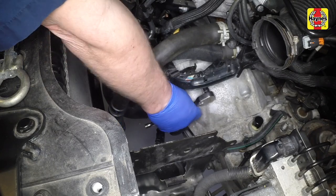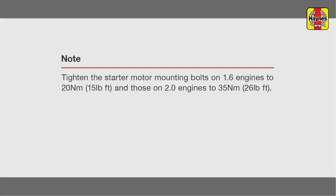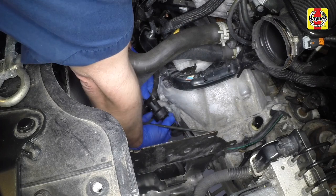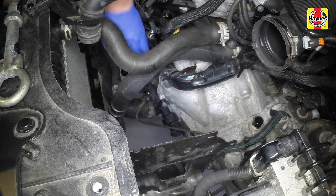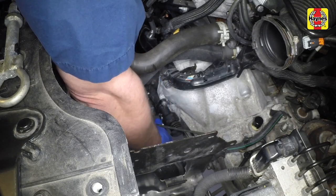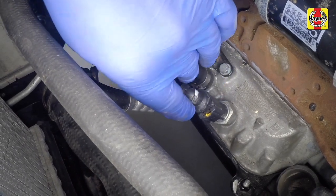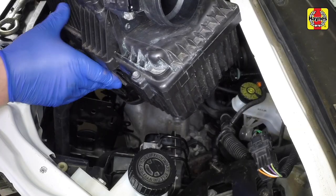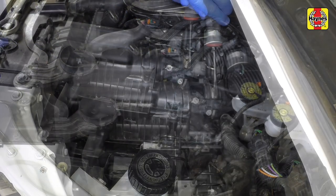Reconnect the wiring connectors to the starter motor solenoid. Refit the clutch slave cylinder. Reconnect the oil level and temperature sensor. Refit the air filter housing and reconnect the air pipe and mass air flow sensor connector.